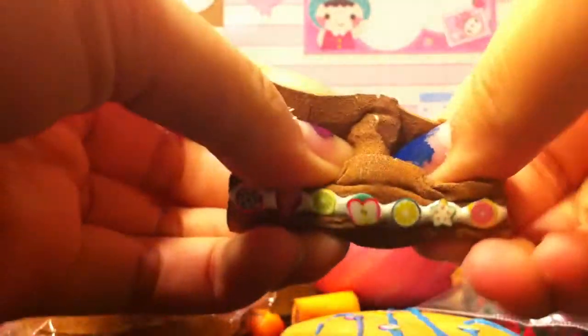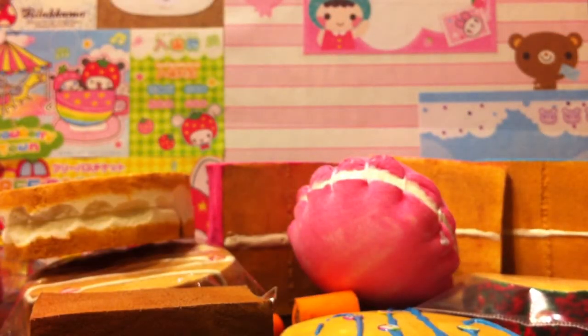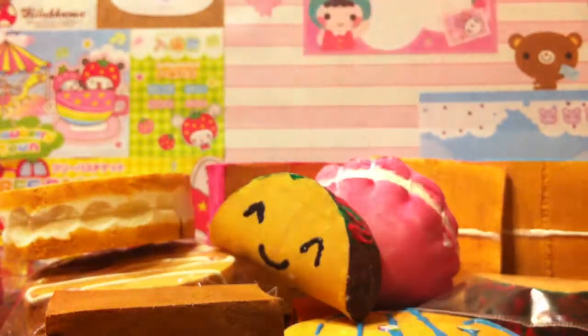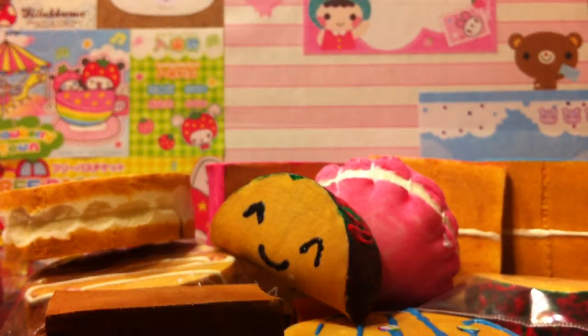Then I have this cake that's really deflated because I used acrylic paint, which I shouldn't have. Then I made this taco with a face — that will be up for trade. I don't have yellow so I couldn't make the cheese, but it's very soft.